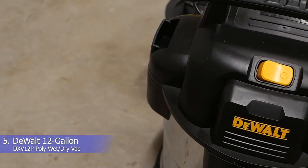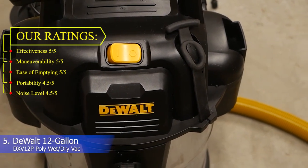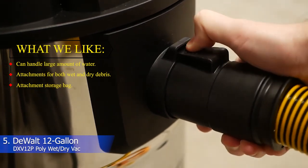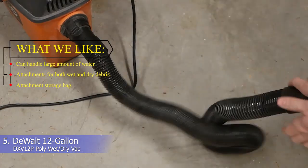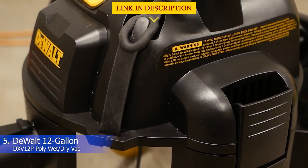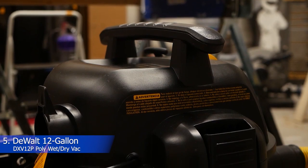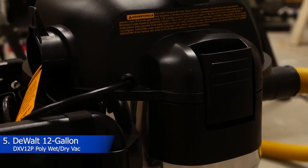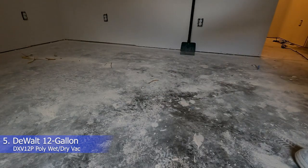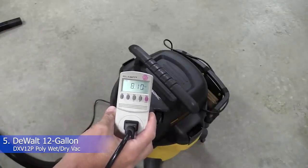5. Dual DXV12P 12-gallon poly wet/dry vac. Our ratings: effectiveness 5/5, maneuverability 5/5, ease of emptying 5/5, portability 4.5/5, noise level 4.5/5. What we like: can handle large amounts of water, attachments for both wet and dry debris, attachment storage bag. While all these vacuums are listed as wet/dry options, the Dual DXV12P 12-gallon poly wet/dry vac impressed us the most with its strenuous cleaning job during a home emergency in our testing period. This vacuum is the same style as our best portable pick but with slightly larger capacity, making it ideal for big messes. When a pipe burst in a crawl space, it not only easily cleaned up the large amount of water, but was also easy to empty and maneuver throughout the process. We were impressed by how the casters glided across hard flooring and carpet during testing, and the various attachments came in handy for clearing pooled water.